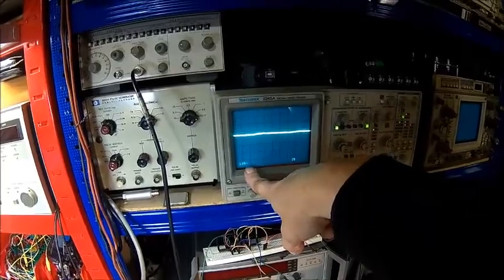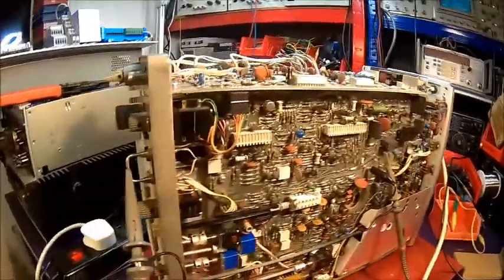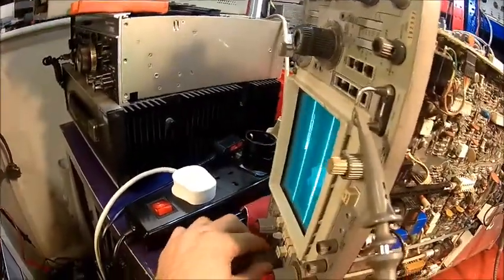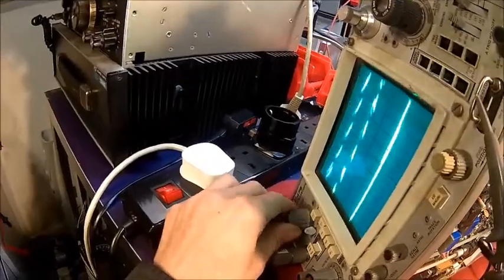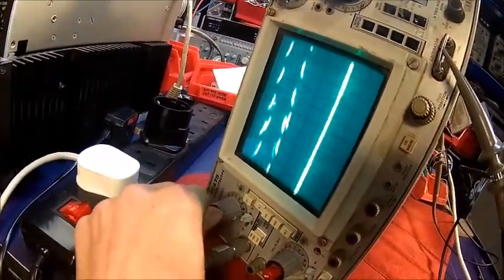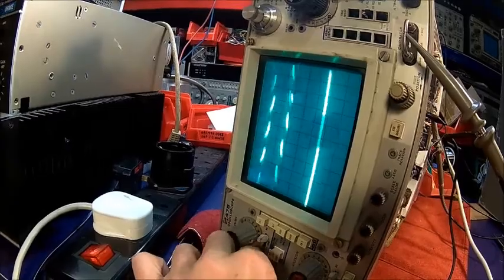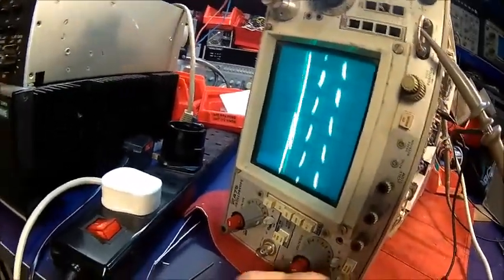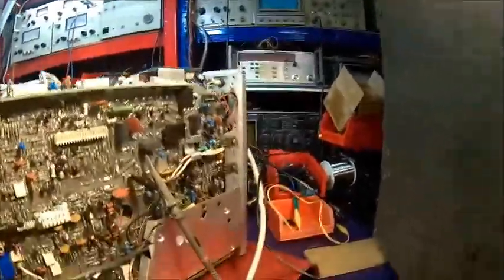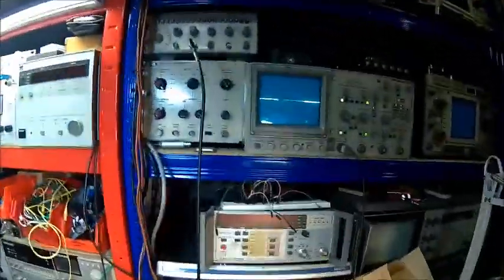We're at 10 millivolts per division, so that's 100 millivolts per division - which is fine. The ripple has gone, which is good. We still have some issues with other things - channel one does work, channel two is working as well - but we still have some noise. At least the ripple is gone. Let's go to the 50 volts rail - and there is no ripple there either.